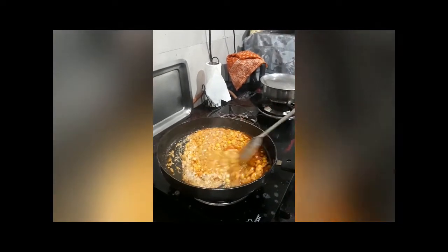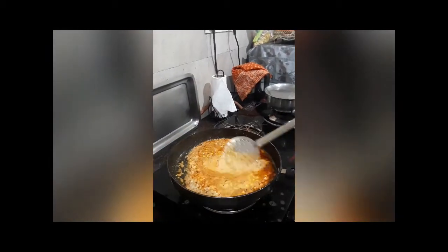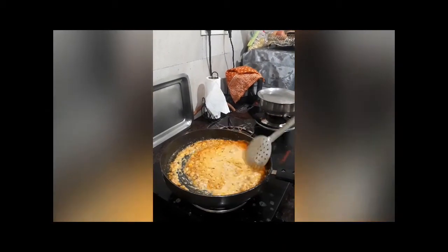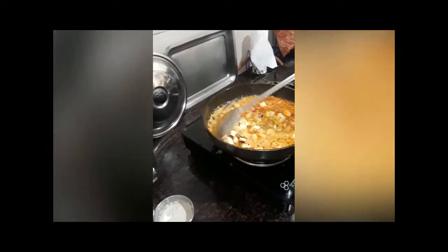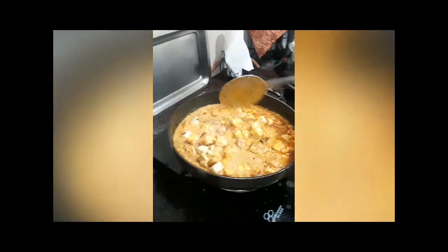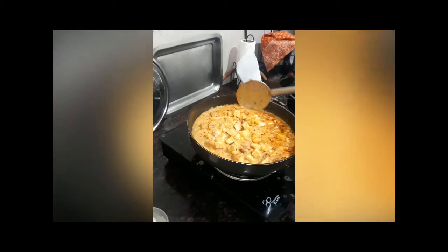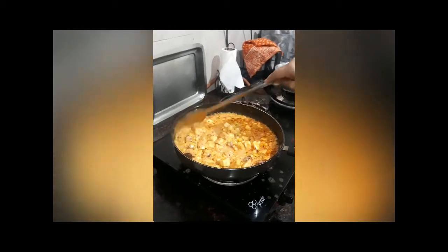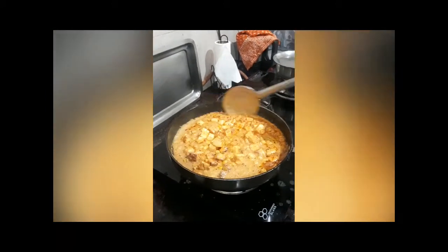Add the milk. Add the paneer — I have fried the paneer earlier. Add cream and seasoning.